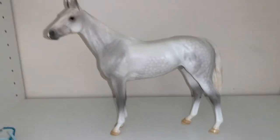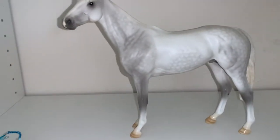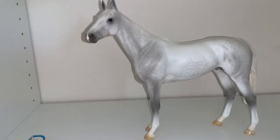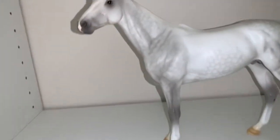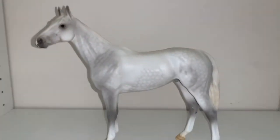So here's Crane — he was the web special Birds of the Feather Emerson, who was released in May, I believe. So here he is, he's a chalky dapple gray Emerson.